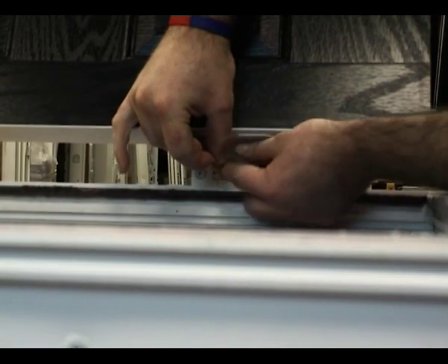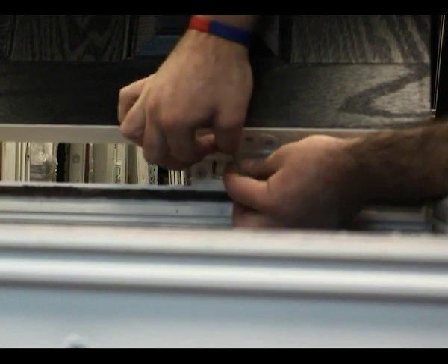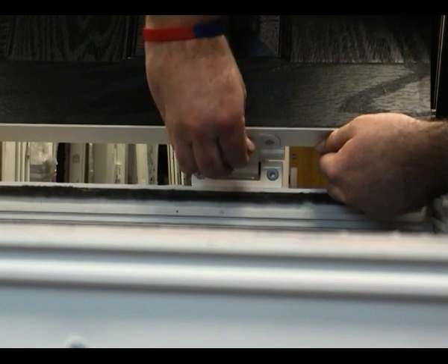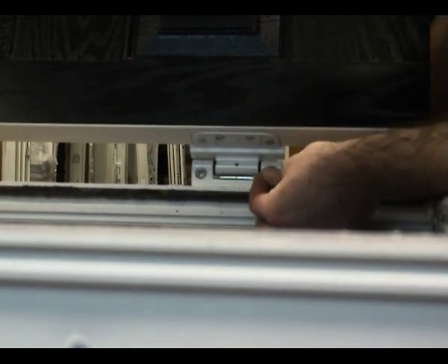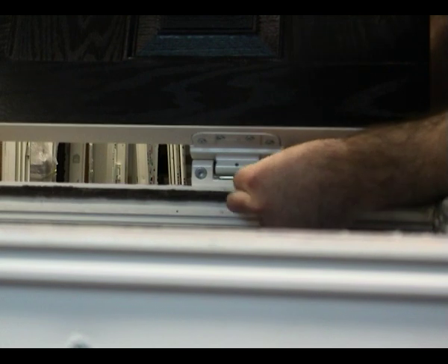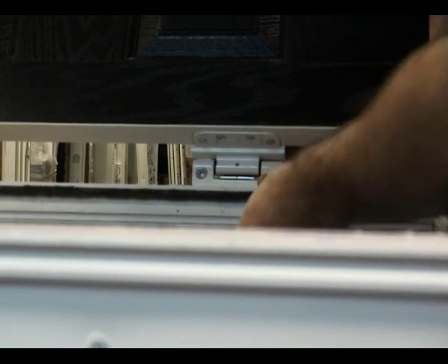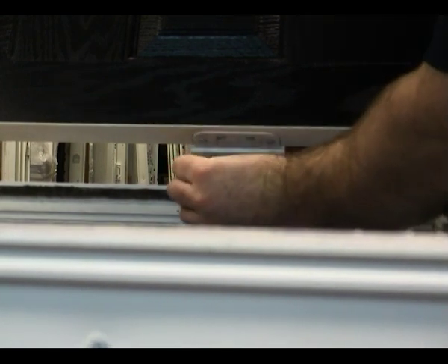Once fully adjusted, secure the door by hand tightening the security grub screw located on the internal side of the hinge using a 2mm Allen key. To complete the installation, fit both the top and bottom and horizontal adjustment cover caps as supplied with each hinge.